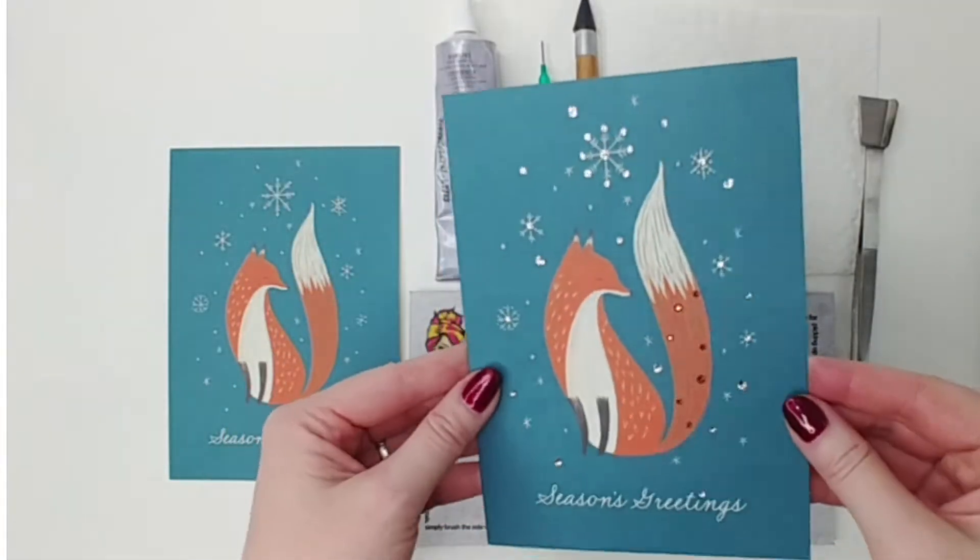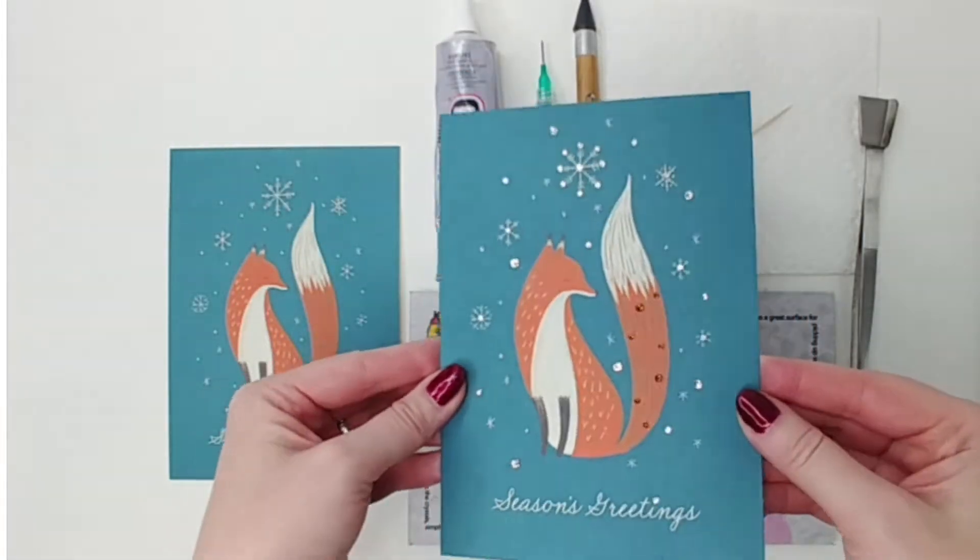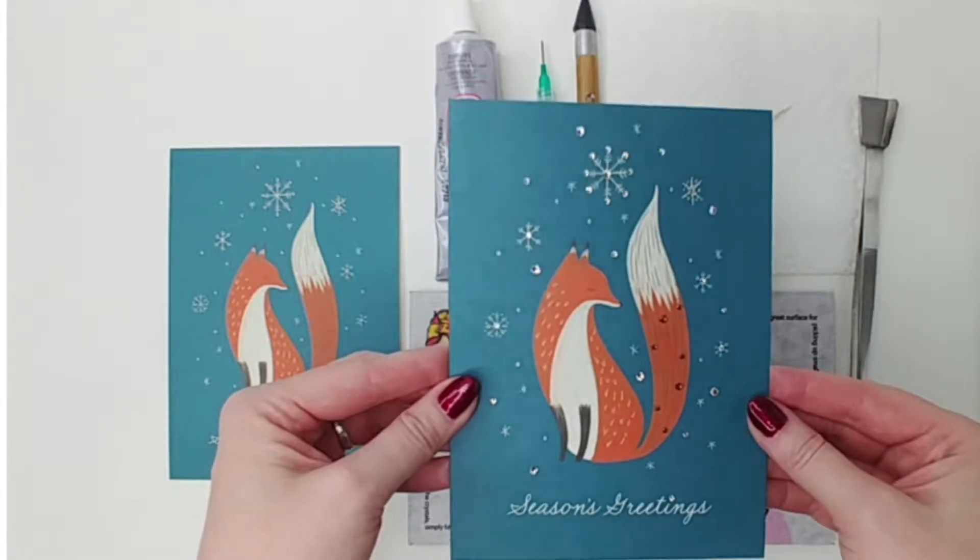Today we're making crystallized Christmas cards. These are some of my favorites.